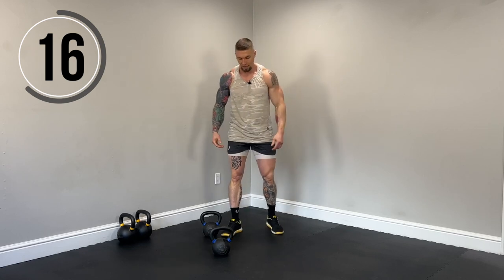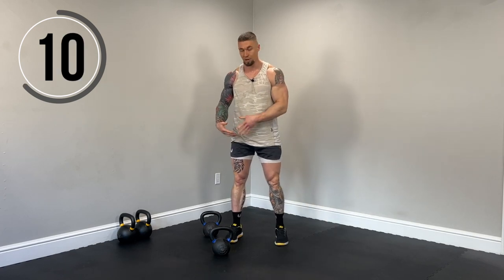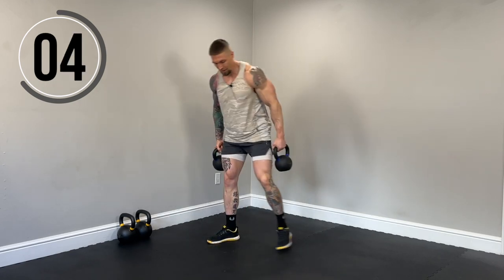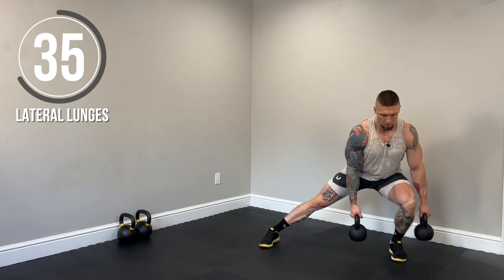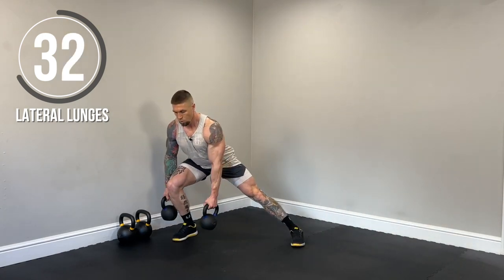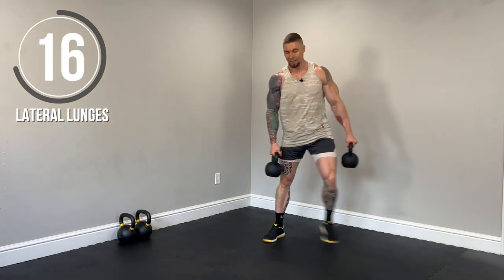Next up, lateral lunges. So kettlebell in each hand. Big step out to the side. Come back to neutral or come back to center. Step out on the other side. So we're going to alternate sides. Make sure you keep that chest up the entire time. Here we go. Chest up. Lower down. Keep that heel down. Make sure you're breathing. Nice control in every rep. So the other leg is not lunging — we're going to keep that leg straight to put as much emphasis on the bent leg as we can to build as much muscle as possible.